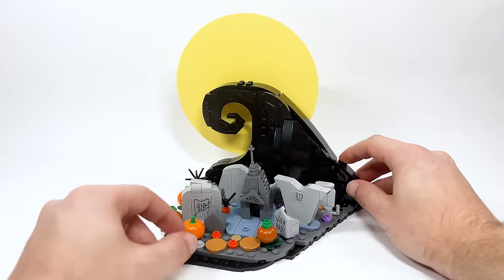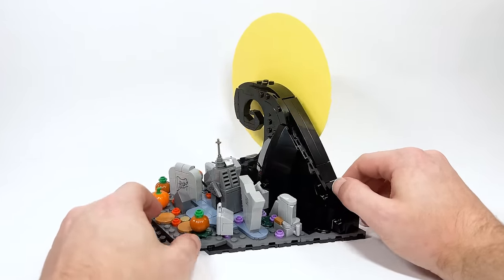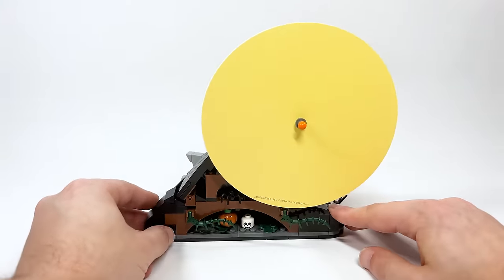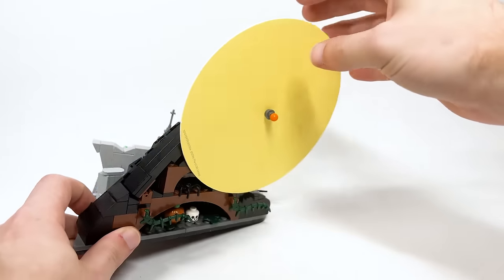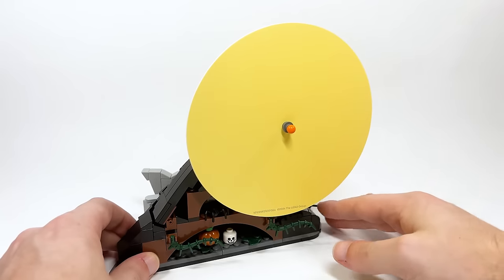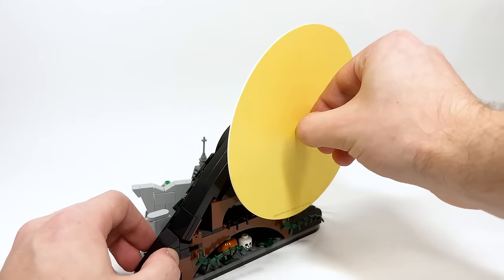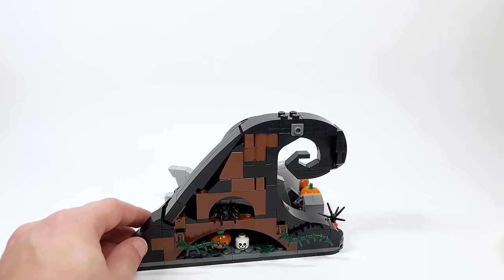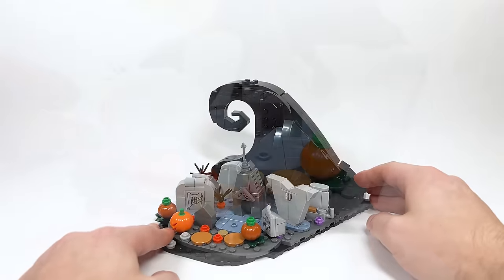Here is Spiral Hill — probably the most recognizable part of the build. It's so iconic with the moon in the back; it's an incredible design. There's also this giant piece of cardboard for the moon which is actually pretty thick. They decided to do this instead of brick-built because they had recently done the Polaroid and wanted to make it solid and iconic. You can easily detach the whole thing by pulling out the peg.